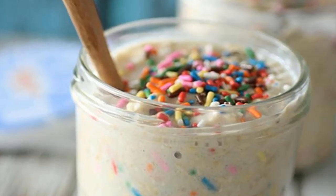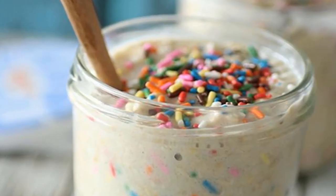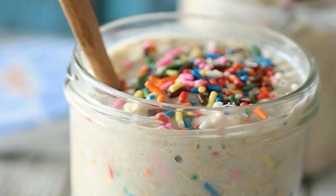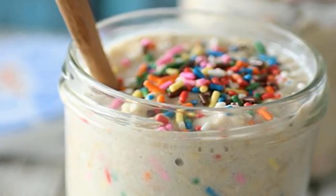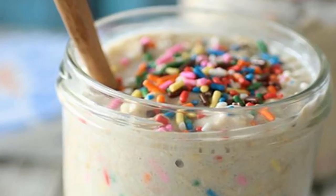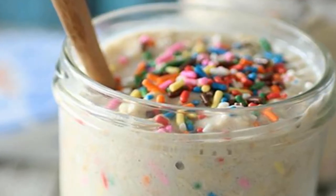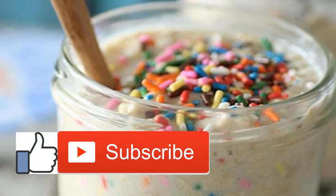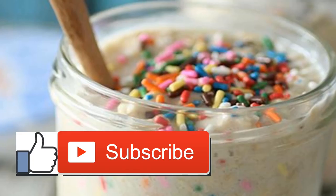Skinny funfetti buttermilk pancakes: funfetti pancakes sound like the ultimate weekend brunch splurge, but this recipe from Something Swanky is actually clean enough to have any time. The pancakes are made with fiber-loaded oat flour instead of white flour, and are sweetened with applesauce and just a little bit of sugar. Totally appropriate for a random Tuesday.